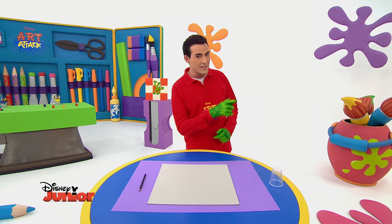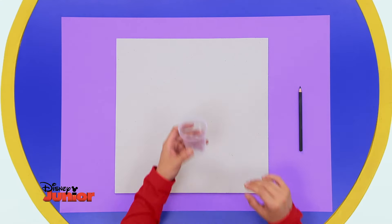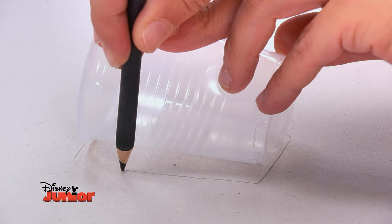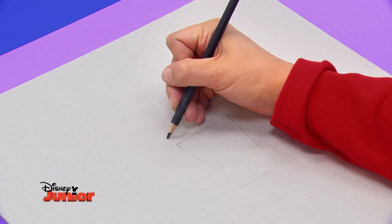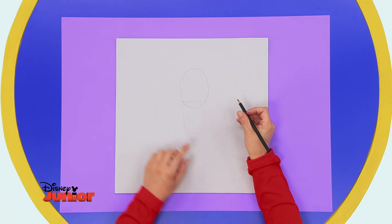Prends le gobelet en plastique et pose-le au centre d'un carton épais. Trace ses contours. Ce sera le corps de la grenouille. Dessine la tête en haut. Ne t'inquiète pas si elle déborde sur le corps.